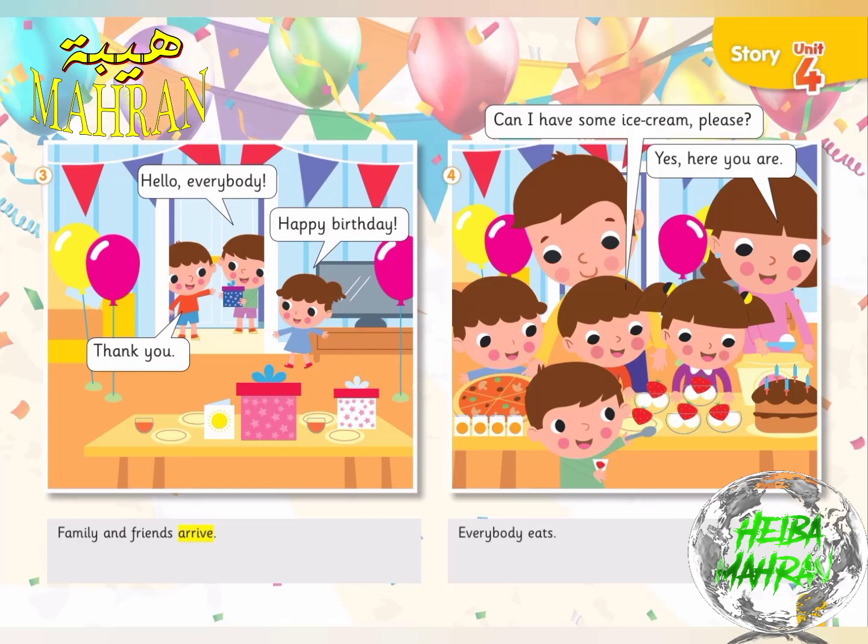Four. Everybody eats. Can I have some ice cream, please? Yes. Here you are.